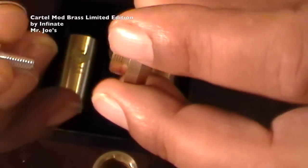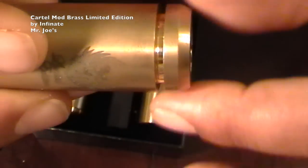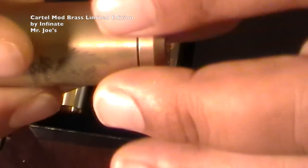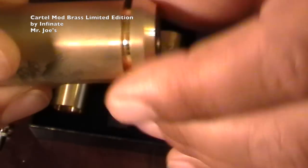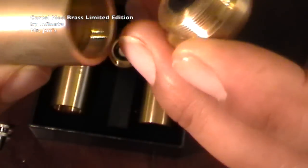Here's the top cap. Listen to this — that's very nice. Very nice threads. Not crunchy, just smooth. Very, very smooth. I love these threads.